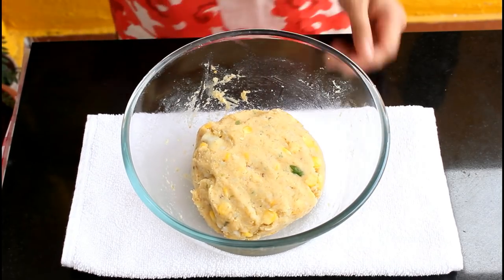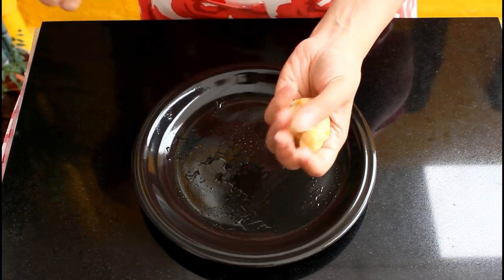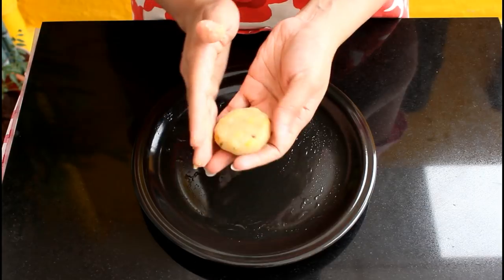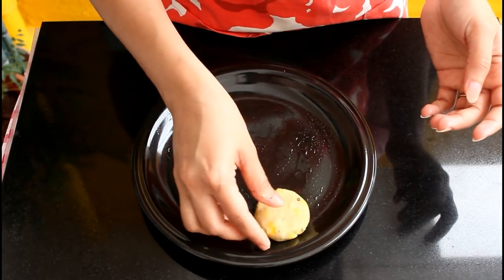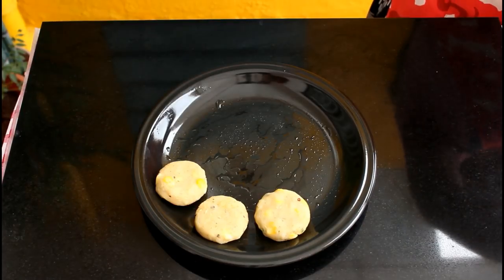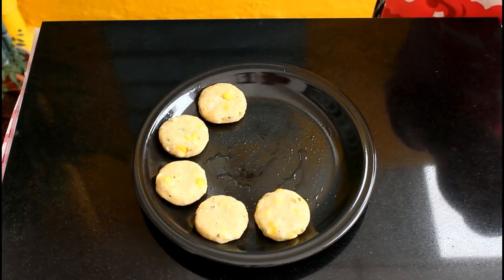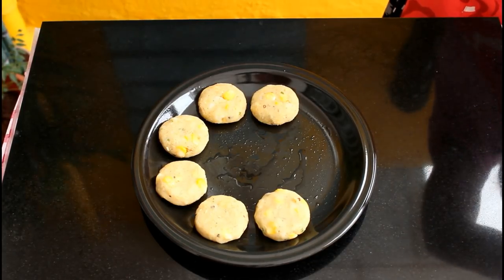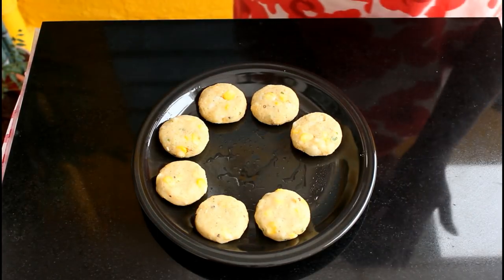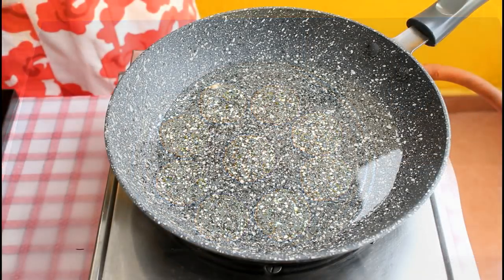Grease a plate with some oil on which we'll place our tikkis. Take out a small portion of the mixture and roll it between your palms to make small tikkis. This amount of mixture will give you around 19 tikkis of this size.